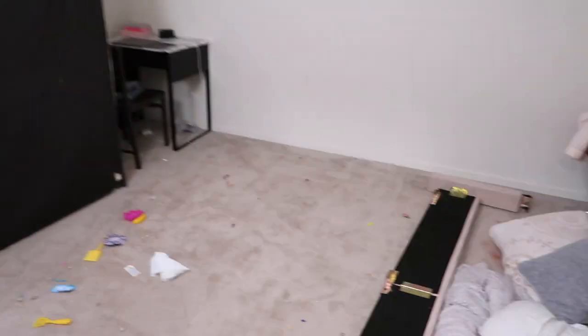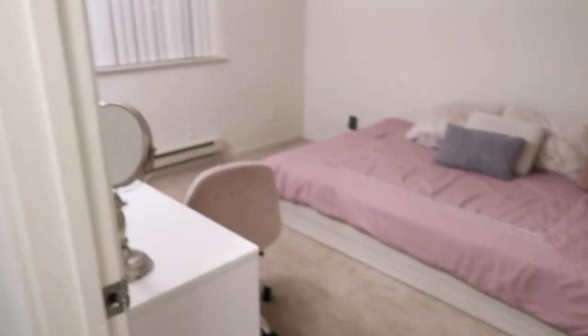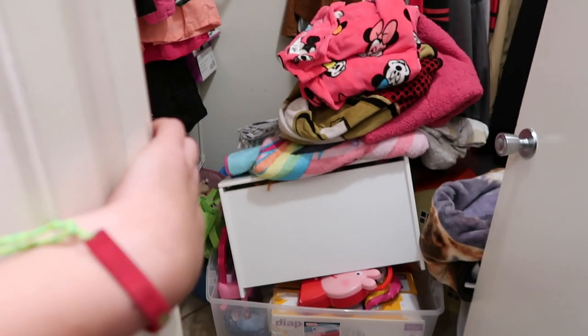The closet's empty, bathroom stuff's kind of empty, room's almost empty. It's a mess but this is how it turned out. Looks way better — empty. It looks like minimalism or whatever. We just need my baby's toys, clothes still need to go in bags and boxes tomorrow. I like how the room looks. Let's go eat, I'm starving.